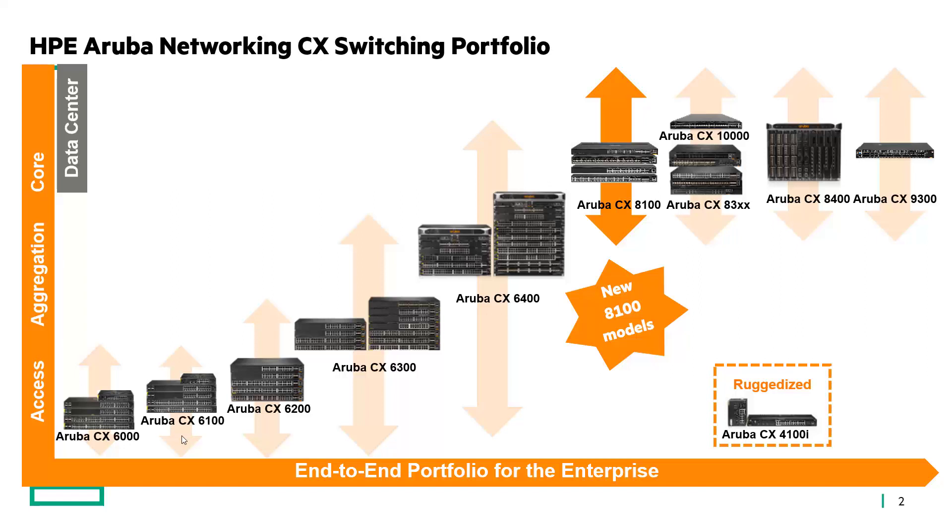The CX 8100 series is our new platform which really rounds out our data center platforms. This is a 10 gig top-of-rack switch — there are still lots of customers out there that don't truly need 25 gig connectivity in their data center, and so this 8100 will help us reach those customers at a better price point too.